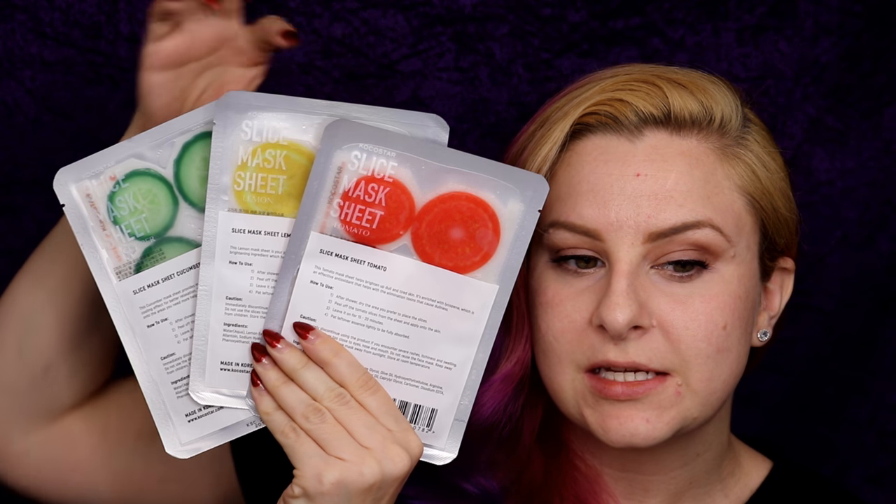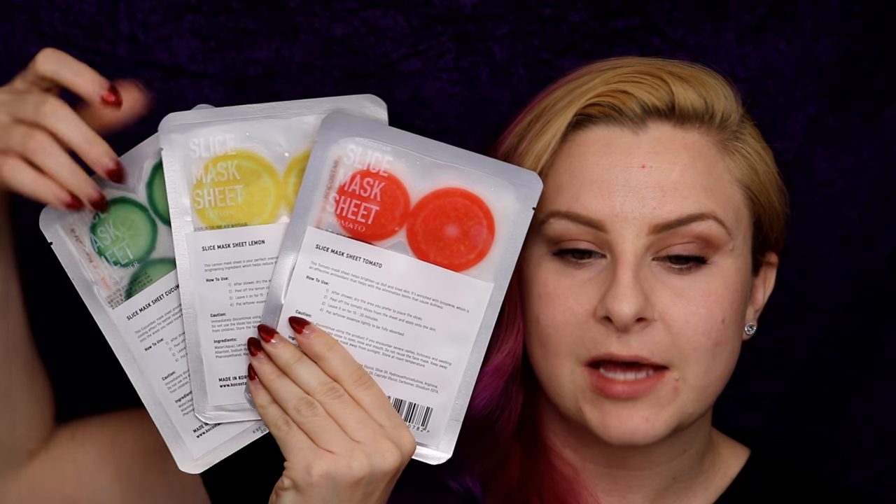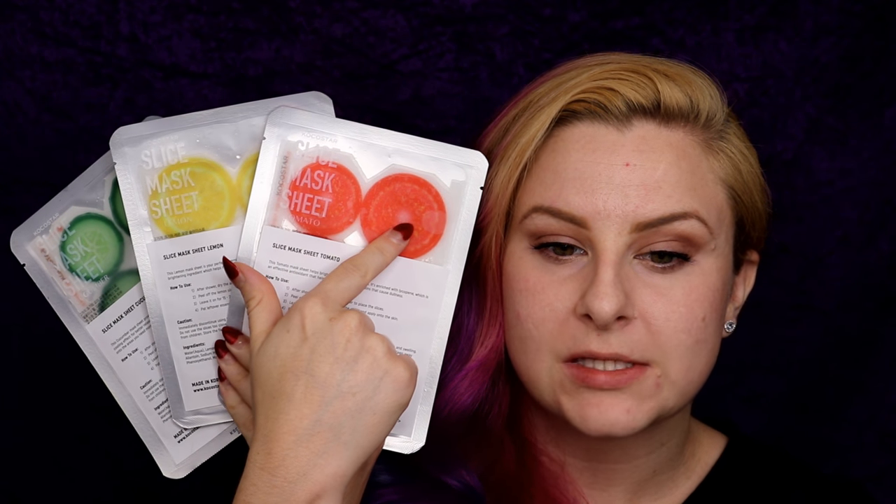So this is what they look like. You can obviously see these are lemon slices, this is the cucumber slice, and these are the tomato slices.